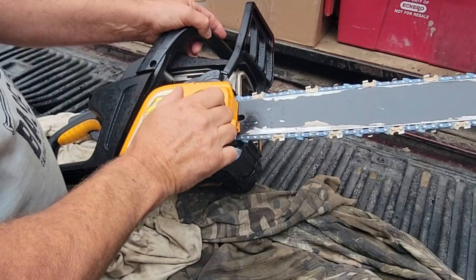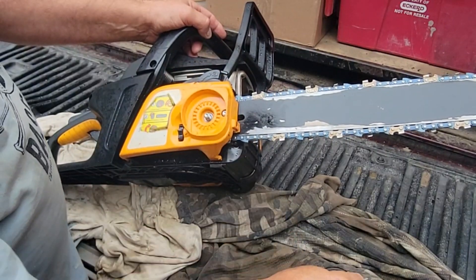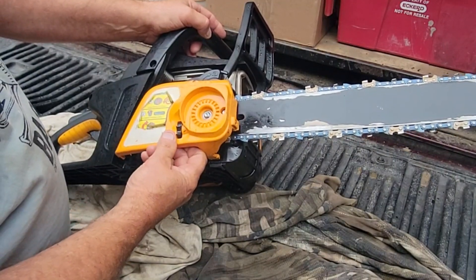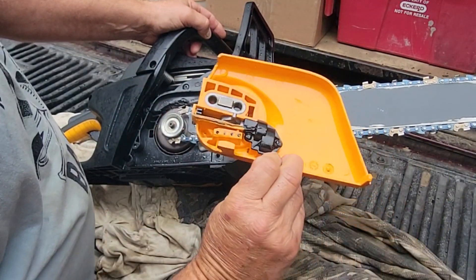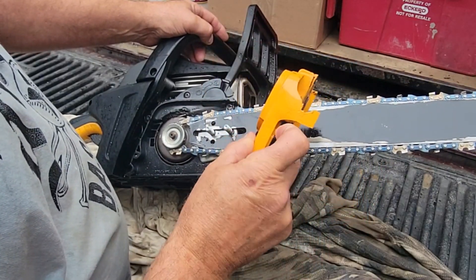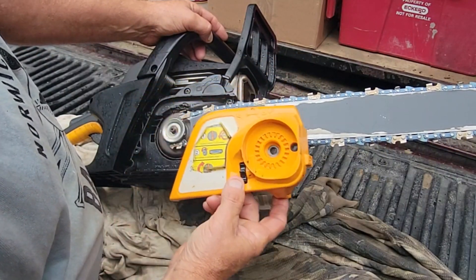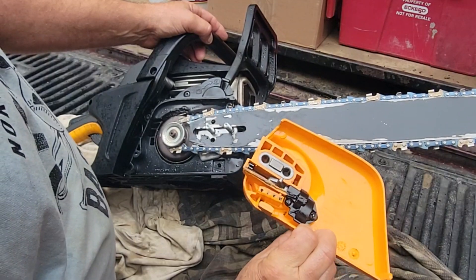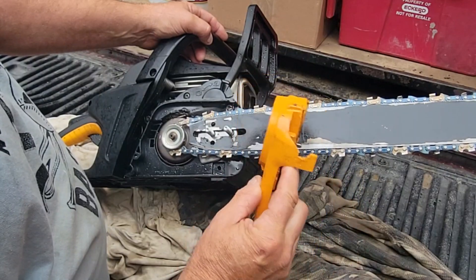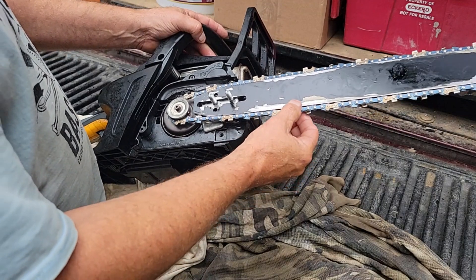I like this model saw because the tool system is kind of cool. You loosen that up about a turn and a half or so, and this assembly comes off. I started looking at the wear on everything here. So that catches your chain — it's really caught the chain. Everything else works good. There's some wear right here, and there's a little wear on the bar.